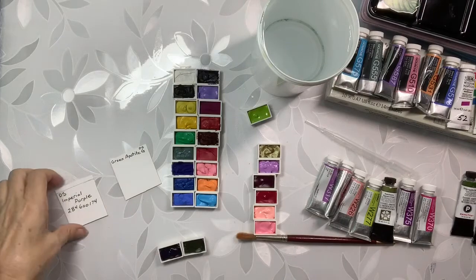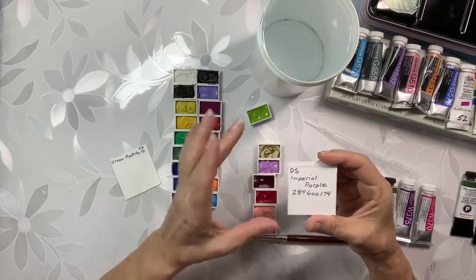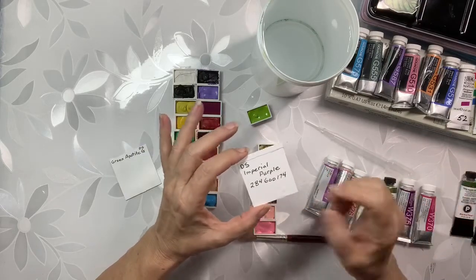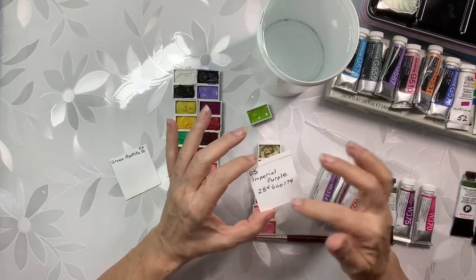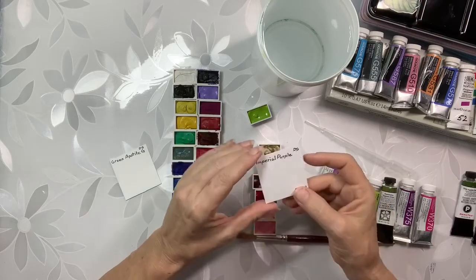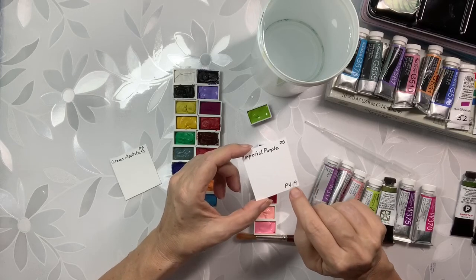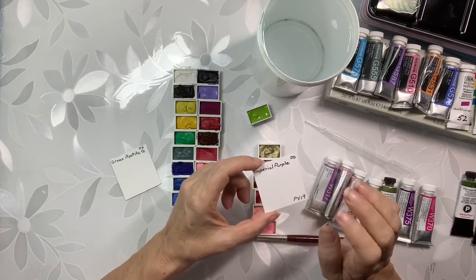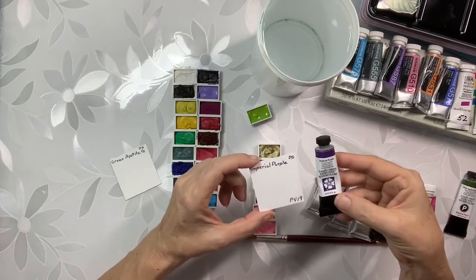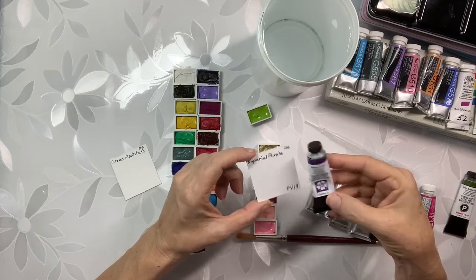So that's my idea. I have here that this is Daniel Smith, it's Imperial Purple, it's 284600 — which I know already — but I'm putting it on these cards because there's room, and 174. So here I have the pigment which is PB19, it's Imperial Purple, it's by Daniel Smith, right here, and I am going to swatch it on this front.